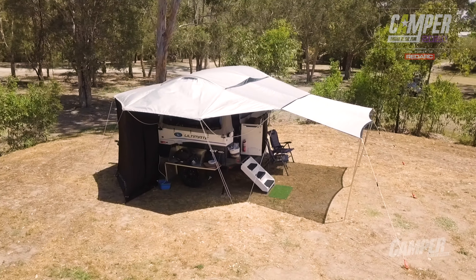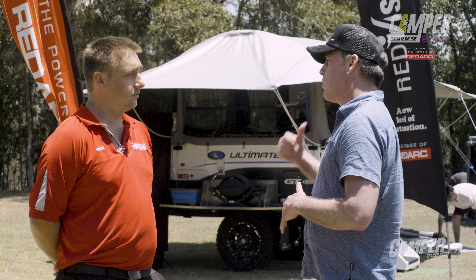We've got an Ultimate GT360 here behind us and that has the Redvision installed. Can we go and check it out?